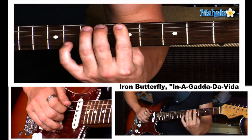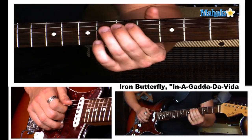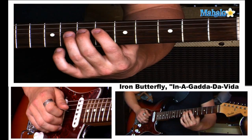We're starting right here on the A string. It's going to go: five, seven, eight, seven, eight. Let's put that together. And then we're moving on to the next string, and you're going to go: six, seven, six, seven. Six, seven, six, seven. Then let's add eight, seven, six.